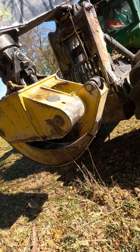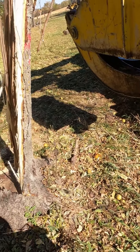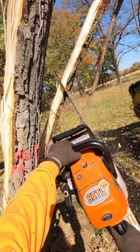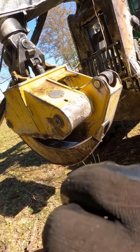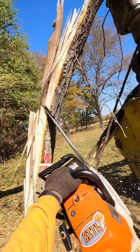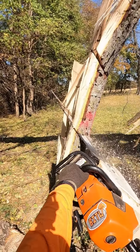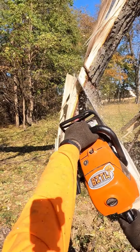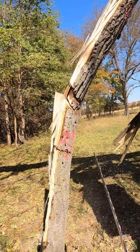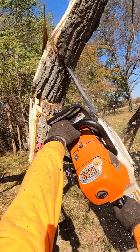We've got to get him off the skidder. So if I get pinched in here, I'm going to be in a lot of trouble because the guy to get me out is underneath it. And it's really loaded up. Oh, and did I mention there's a tree above my head?